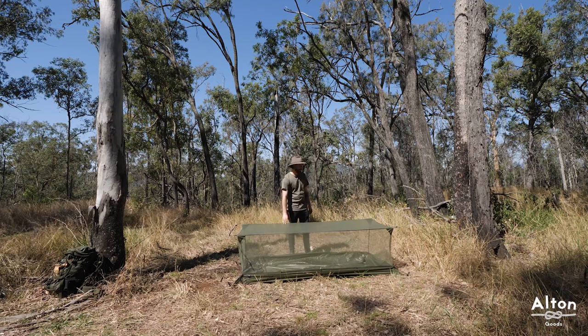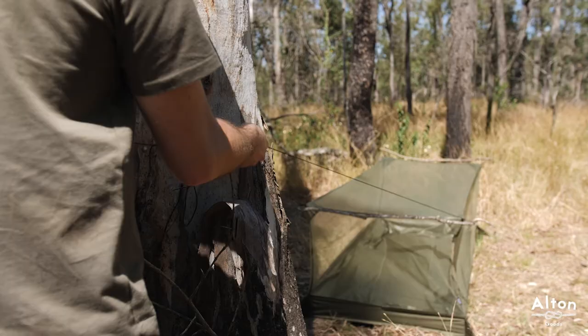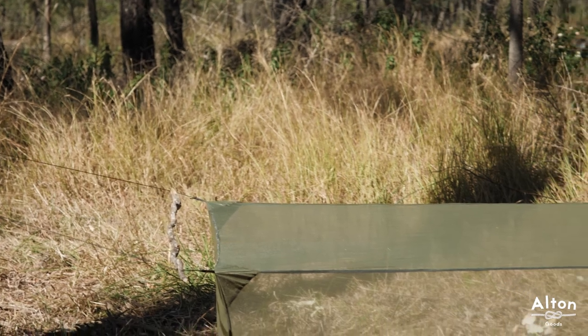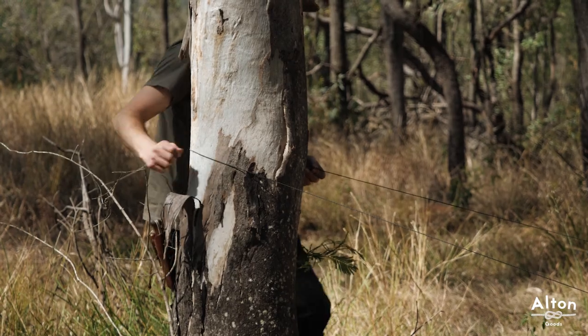The final step is checking the tension on these lines just to make sure that everything's nice and tight and sits square. A little tip — you have adjustment up or down, but you can also slide the rope back and forth to make sure that it's sitting nice and square.